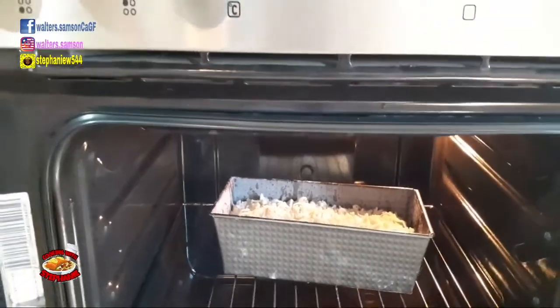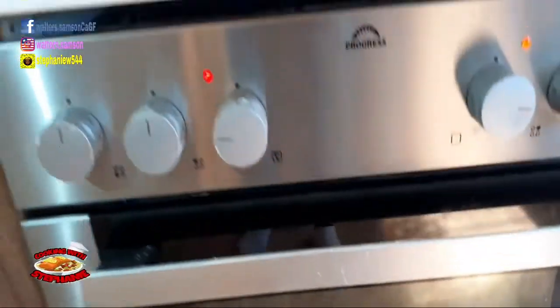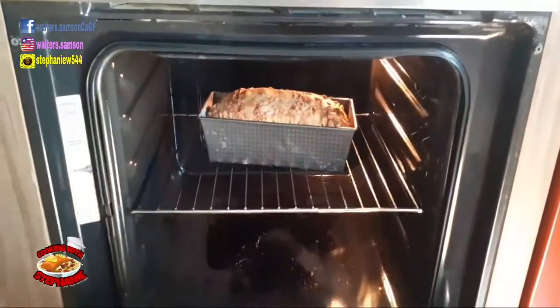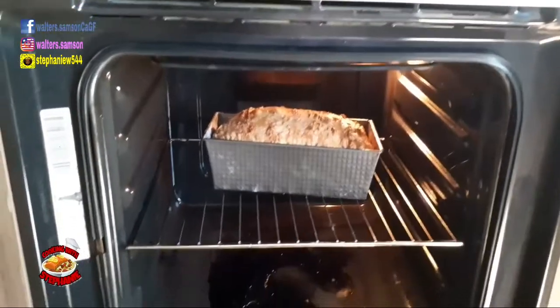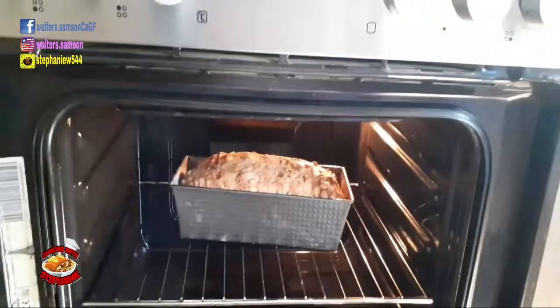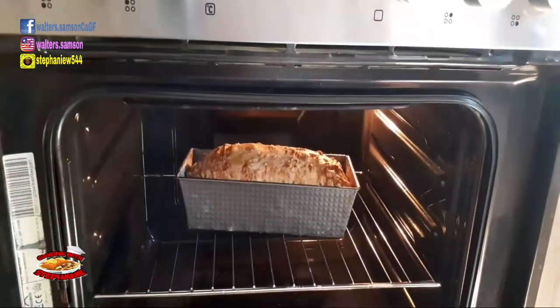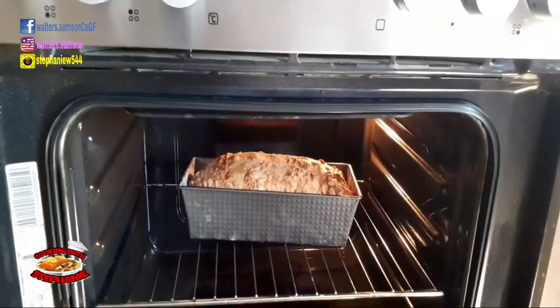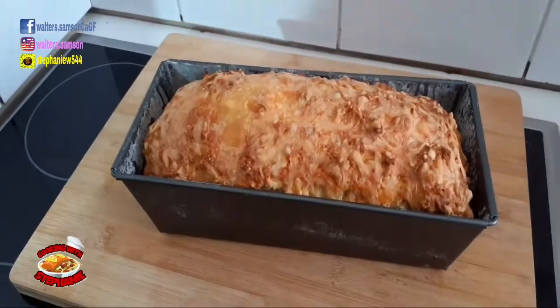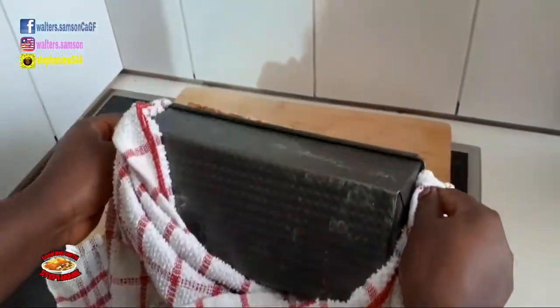Put your bread in the oven, turn it to 180 degrees, and close it. Always check it to see if it's cooked. You can move it from the back of the oven — you have to put a small skewer in it to test if it's done.